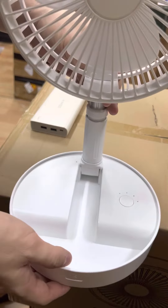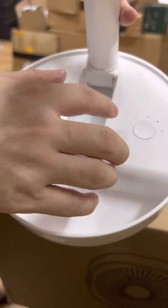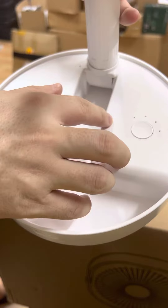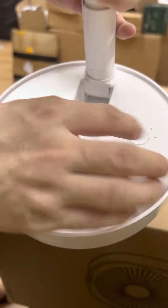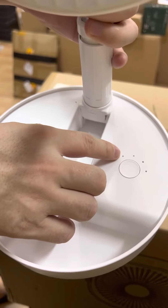This one has four small holes — those are the indicators. The first one is not a speed indicator.